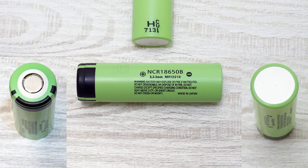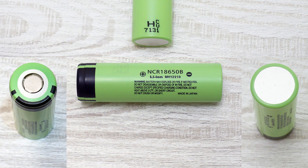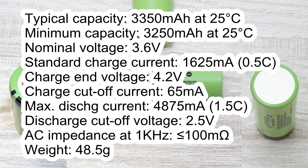The Panasonic NCR18650B cell which I've tested has the following marking: HCV7141. It has the following specs according to its datasheet: typical capacity 4350mAh at 25°C, minimum capacity 3250mAh at 25°C, nominal voltage 3.6V, standard charge current 1625mA, charge end voltage 4.2V, charge cutoff current 65mA, maximum discharge current 4875mA, discharge cutoff voltage 2.5V, AC impedance less than 100mΩ, maximum weight 48.5g.